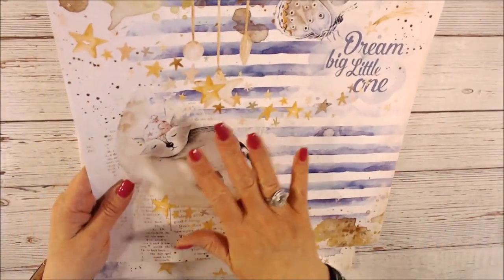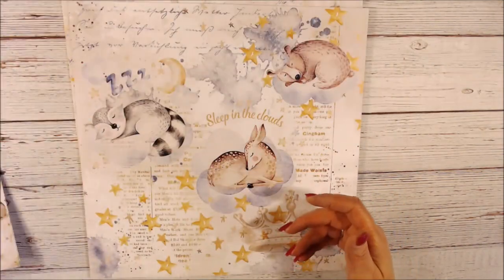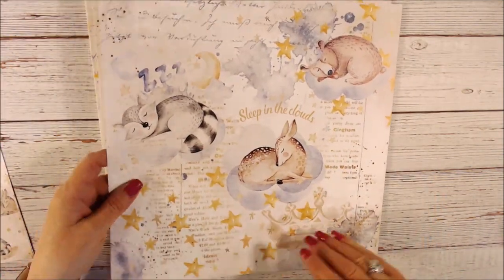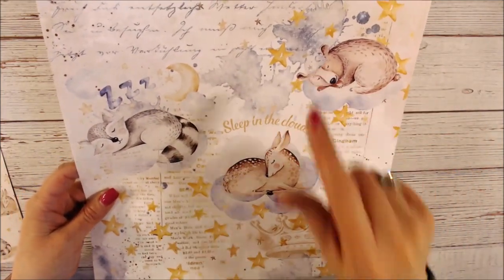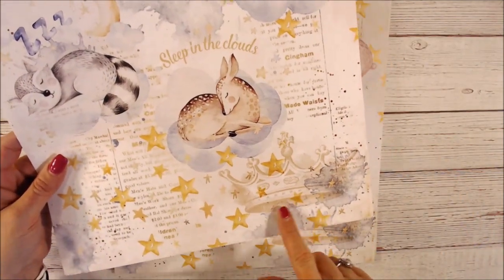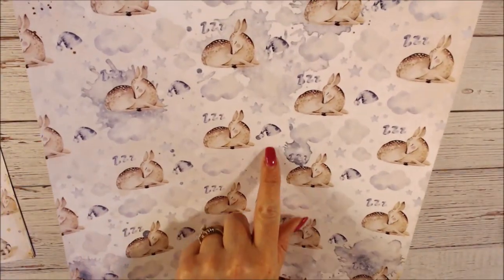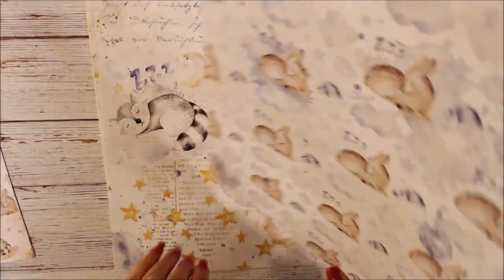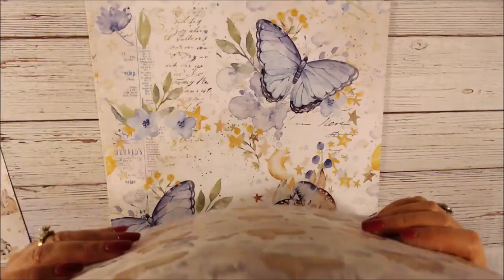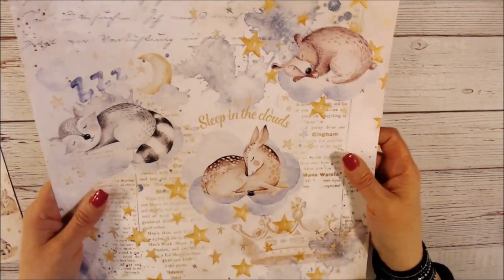Baby paper with this classy look is rare — she really hit it on the head. We have a little bear sleeping, the deer, and the raccoon with a little nightcap. There's a crown at the bottom and some watercolor splash. On the back there's the deer with a nightcap, a watercolor and cloud background. Her paper is always the vellum Bristol, so it has a really nice feel and weight.